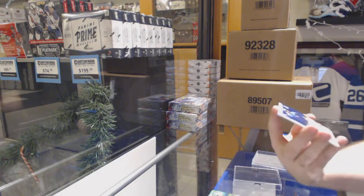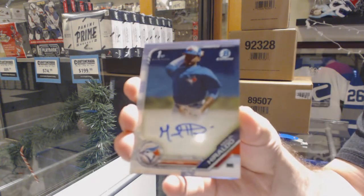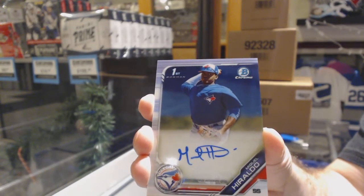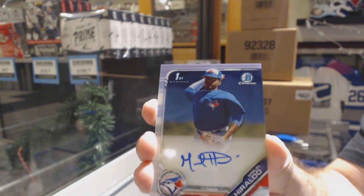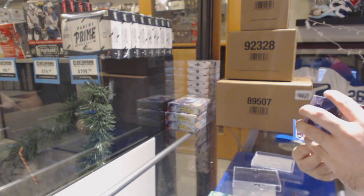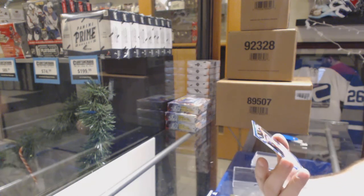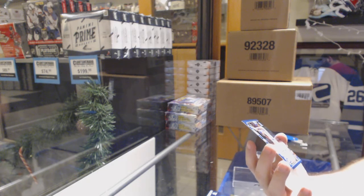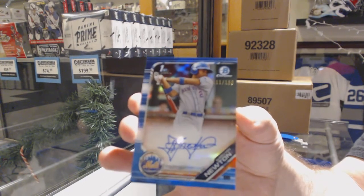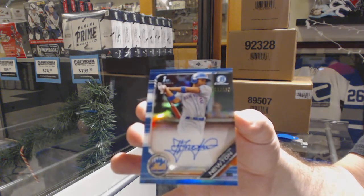I think this guy actually doesn't sell too bad. We have a first Bowman autograph of Miguel Geraldo — I have definitely heard of this guy. And I'm pretty sure this guy sells okay. Number 2150, autograph of Shervin Newton. There we go.